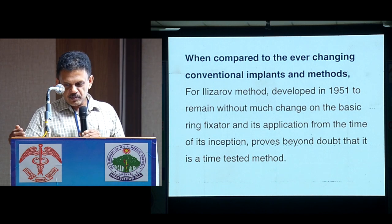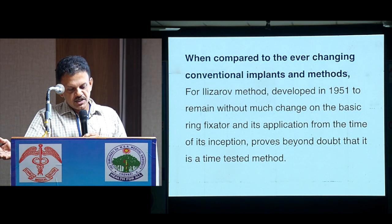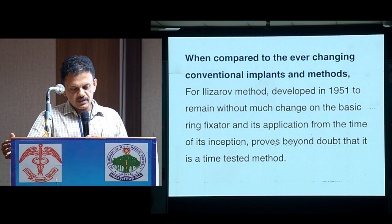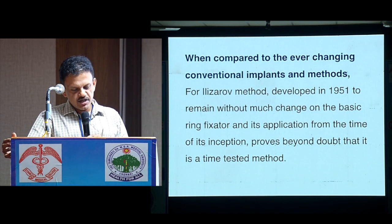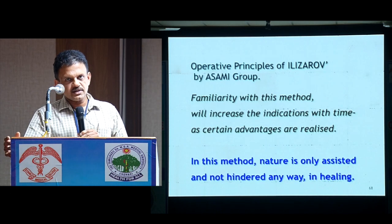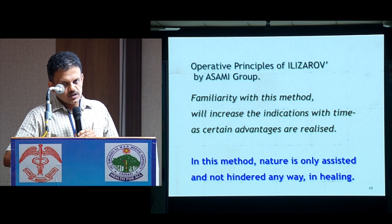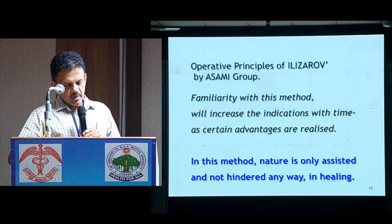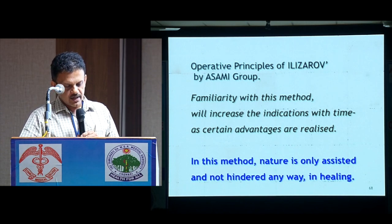As our previous speakers mentioned, compared to the ever-changing conventional implants and methods, the Ilizarov method developed way back in 1951 has remained without much change based on the basic fixator and its application. From the time of its inception, this proves beyond doubt that it is a time-tested method. Familiarity with the Ilizarov method will increase its indications as certain advantages are realized.